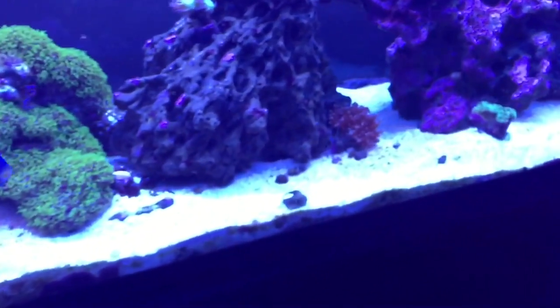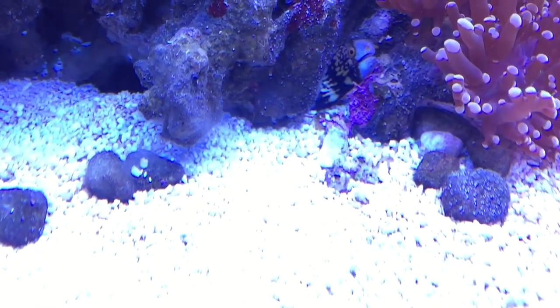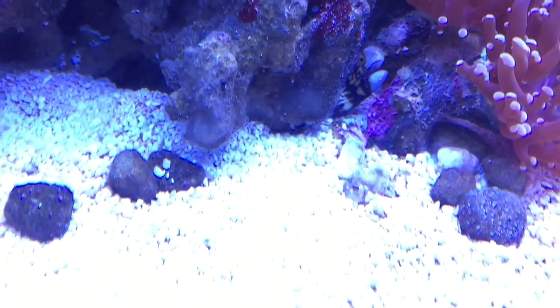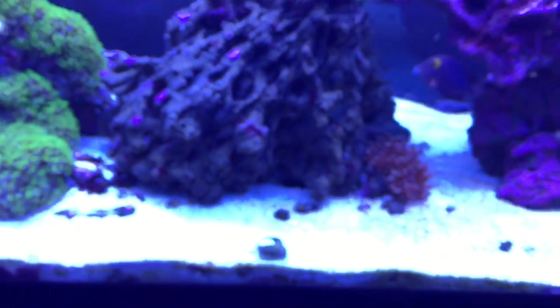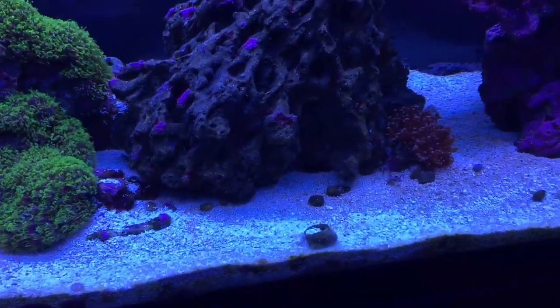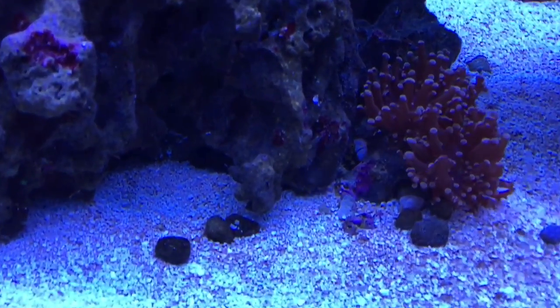This dude — the snowflake eel — you guys saw my video, he's home now. As soon as I put him in here last night he went right to this huge rock and there was all this sand kicking up from back there. He burrowed underneath this rock so this is gonna be his home, which makes it easy to feed him. I got some long metal skewers — I'm gonna feed him shrimp before bedtime.